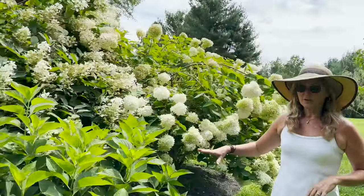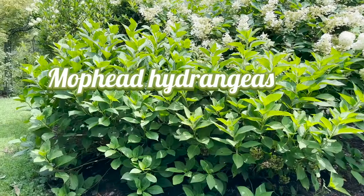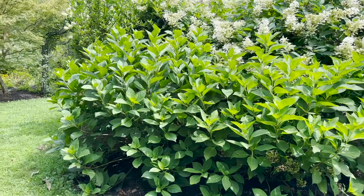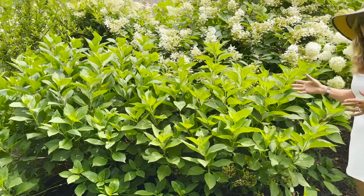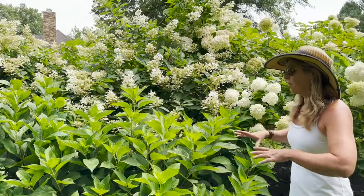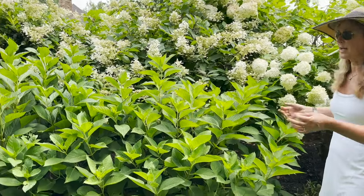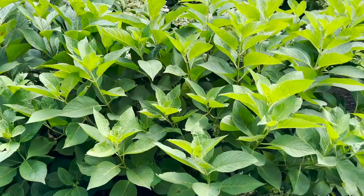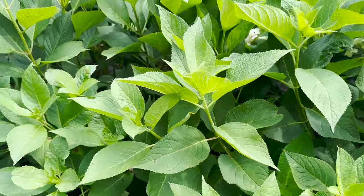These are more of my mop head hydrangeas, and guess what — I got no blooms this year, just like a lot of you. We had a very hot winter, like a very warm winter, and then we had cold snaps in the spring, and so it froze off the bulk of my blooms. So this is what some of my mop head hydrangeas look like. I'm not worried about it because I know that next year hopefully I'm going to have a better year, but sometimes it just is what it is.